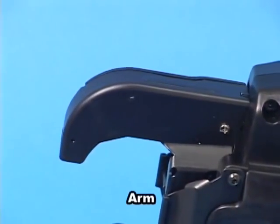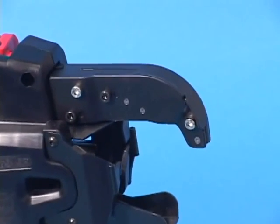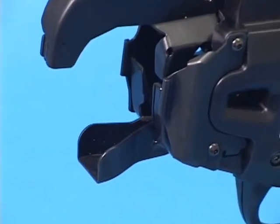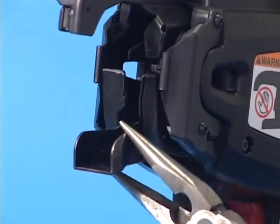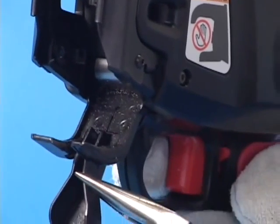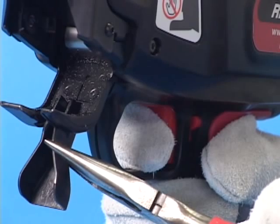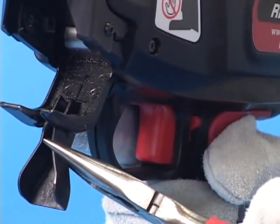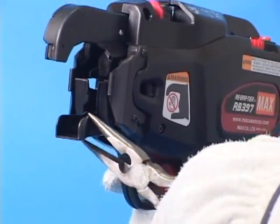This part is called the arm. The tie wire comes from the tip of this arm part. This is the curl guide. If the curl guide is opened when the trigger is pulled, the tool emits a beeping sound and does not start tying action. If the tool emits this beeping sound frequently, the rebar size combination you are trying to tie may exceed the design specification range.